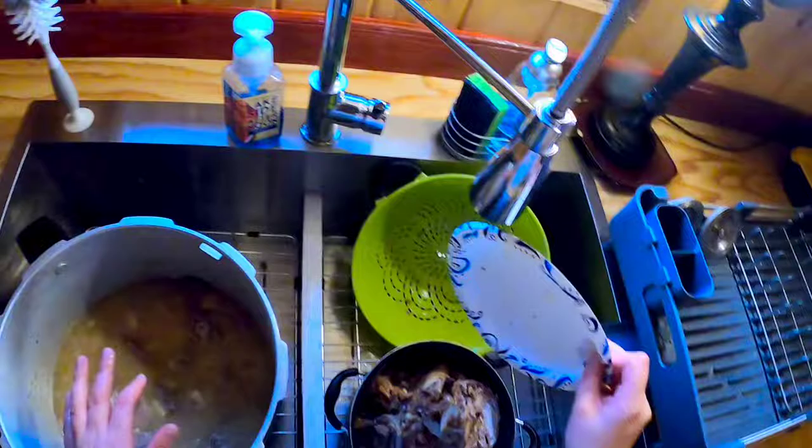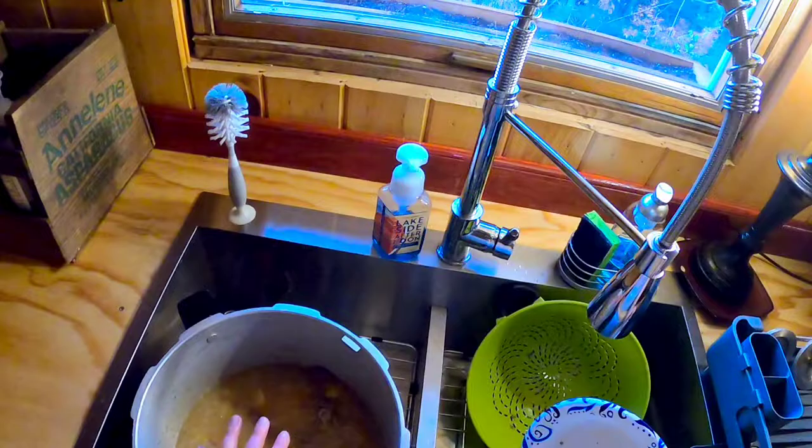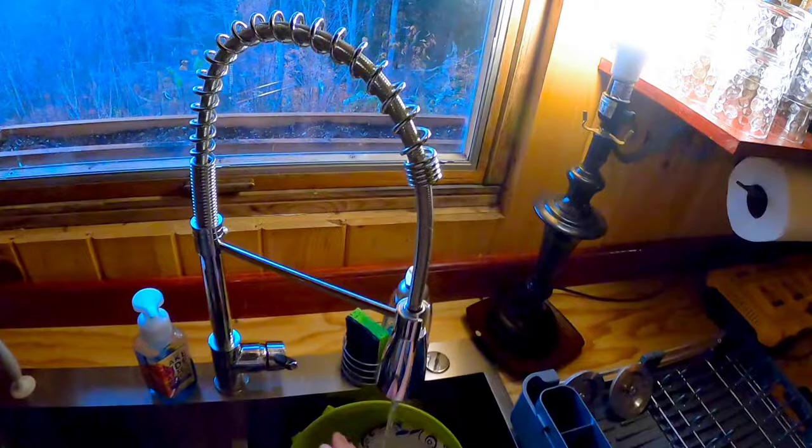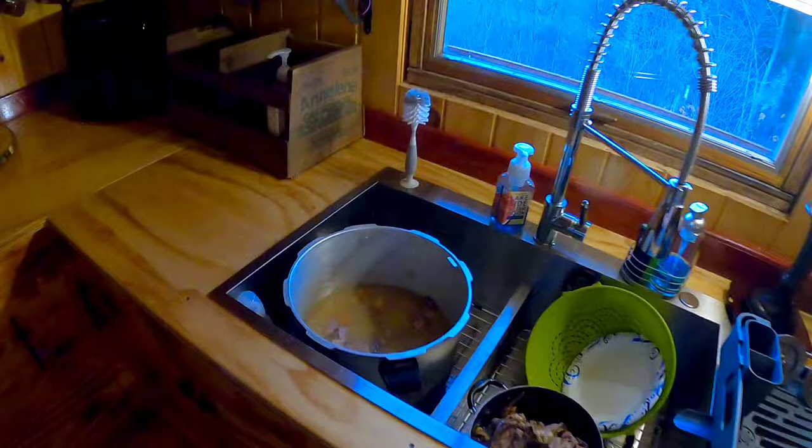This now has a lot of broth, which is awesome. I'm just going to heat this up and we're going to have this for dinner, and I'm going to pick off the rest of this meat. I think we are pretty much good to go. So thank you for watching and hopefully we'll see you soon.